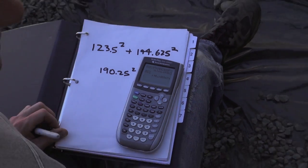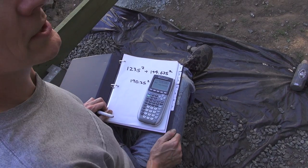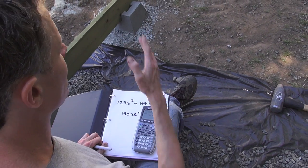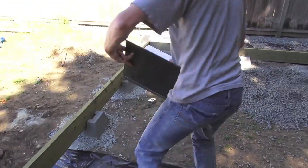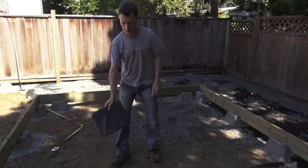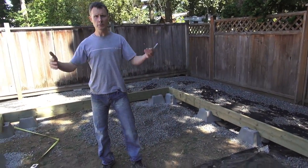Within my abilities to measure, that's pretty close. We know that's more or less as close to a right angle as you're going to get. So knowing that, I can go ahead and start building the rest of the shed.